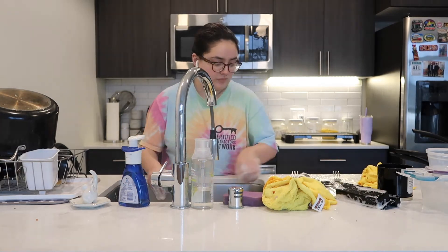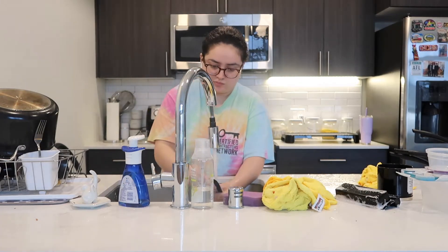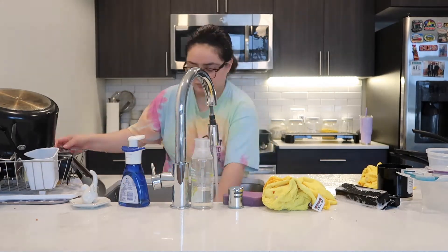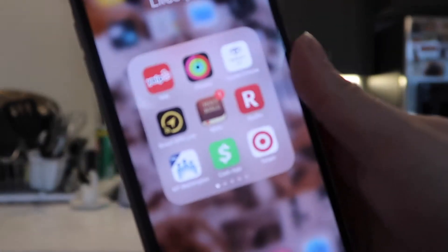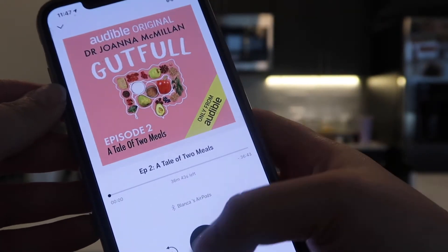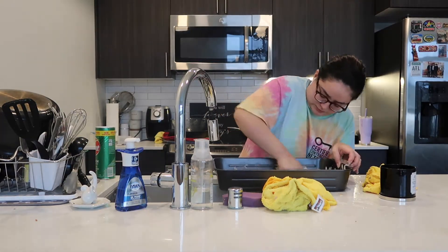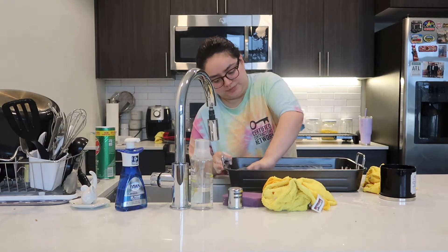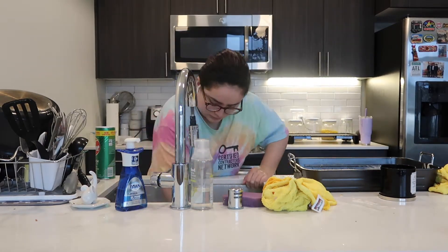Every time I am cleaning, I have to listen to something, whether that be an audiobook or music. On this particular day, I was listening to a podcast called Gutful on Audible. I really enjoyed this podcast because she's a nutritionist and she goes into detail about food and how it goes through our body system.